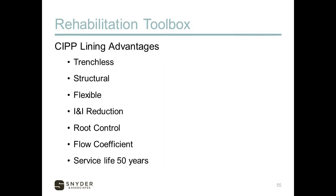CIPP advantages: it's trenchless, requires zero excavation, and is all done from above the surface. It is structural — it provides structural repair to the host pipe and can stand on its own even if the host pipe completely deteriorates around it, stopping further degradation or collapse. It's flexible, able to navigate through offset joints, around bends, missing sewer sections where the flow line is still there, and even buried manholes. It has moderate I&I reduction, and we always recommend considering chemical grout alongside it if I&I is a major issue. It provides excellent root growth control at the joints.